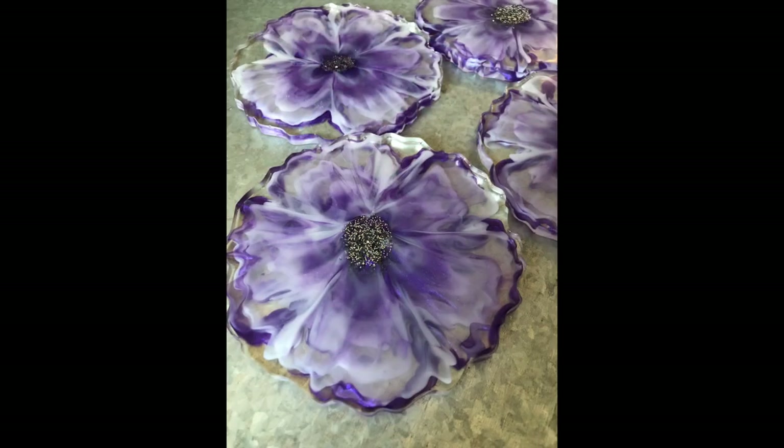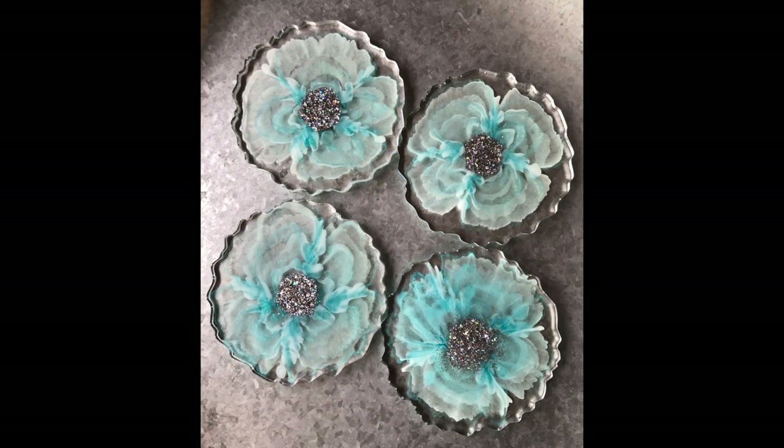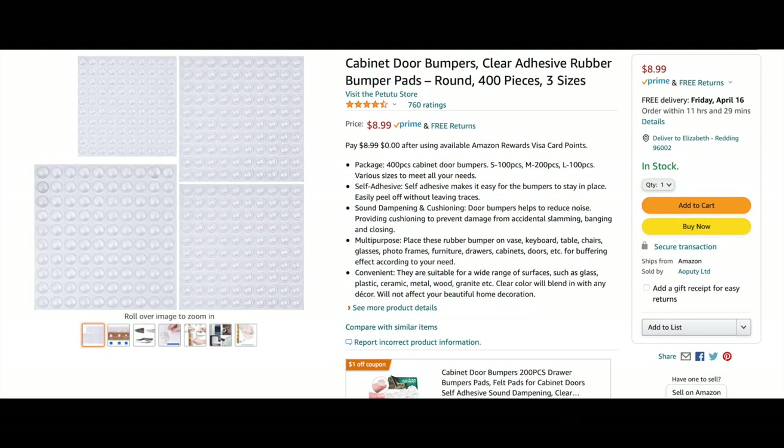Here's an example of some coasters that I've done in the past. This was a five-petal design that I rotated between a purple mica and white pigment, and then the next was a four-petal design. This is an example of the bumper pads that I use on some of my coasters — Amazon sells this variety pack for about nine or ten dollars. It's a great pack and I highly recommend it.